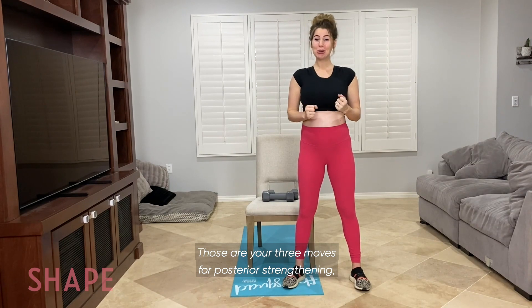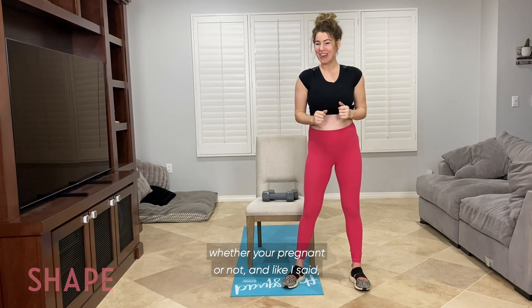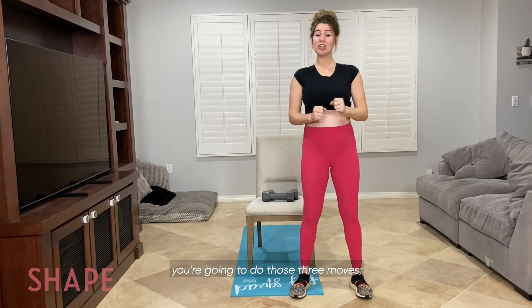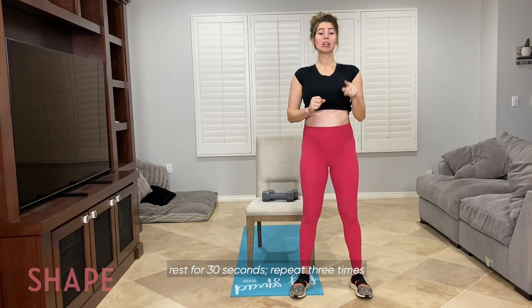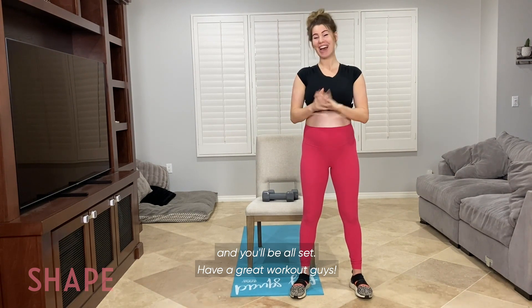Those are your three moves for posterior chain strengthening, whether you're pregnant or not. And like I said, you're going to do those three moves, rest for 30 seconds, repeat three times, and you'll be all set. Have a great workout, guys!